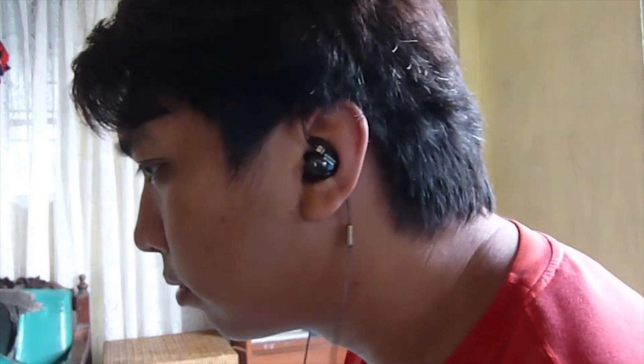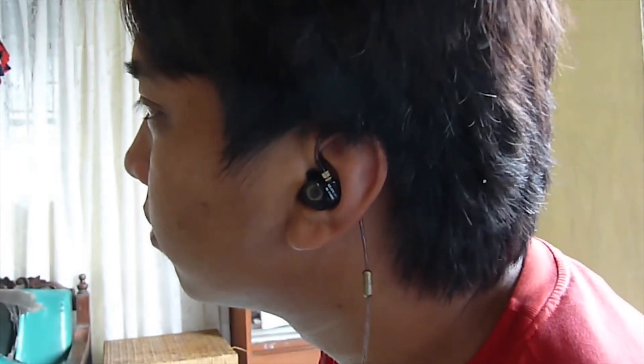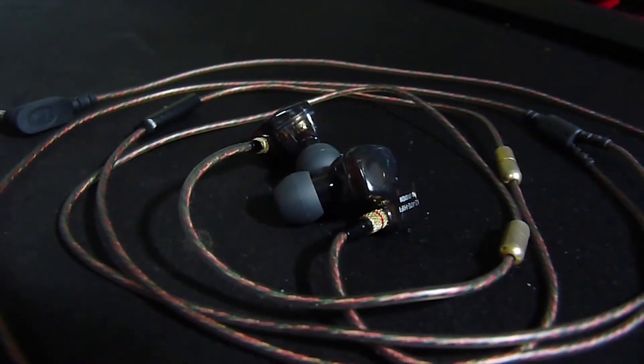This earphone has a balanced sound. The highs are smooth and clear, and the lows are quite punchy. So it really stands out in the budget category when you want an awesome earphone but you're on a tight budget.